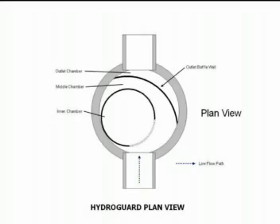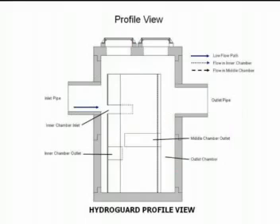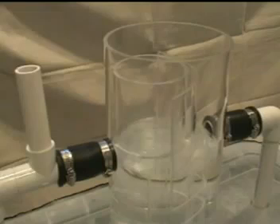HydroGuard has both a low flow path and a high flow path. Low flows enter an offset cylinder called the inner chamber. The inner chamber has an inlet opening facing the inlet pipe. There is a submerged outlet opening in the inner chamber along the concrete wall facing the inlet pipe. The opening into the inner chamber is restricted so that high flows bypass the inner chamber. Both low flows and high flows must flow through an outer baffle wall, such that even high flows receive partial treatment for floatables and large solids.